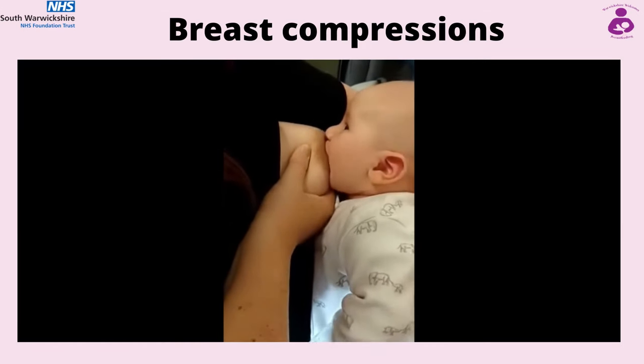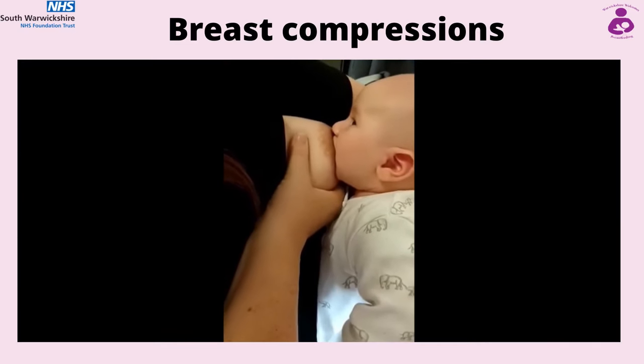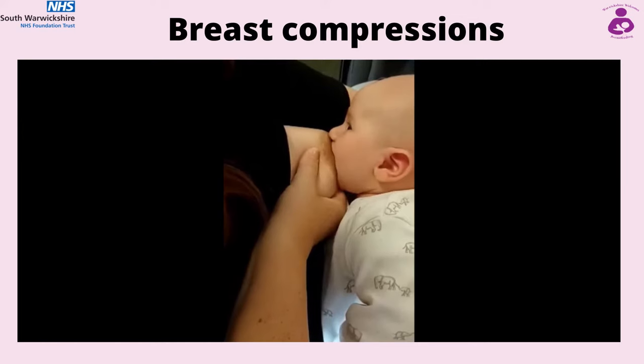Breast compressions. This technique can encourage a baby to breastfeed actively and take more milk. For example, healthy babies who are gaining weight slowly, sleepy babies, or if you are trying to increase milk production.